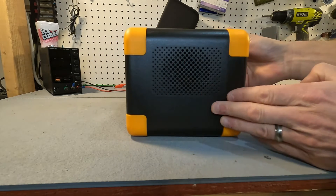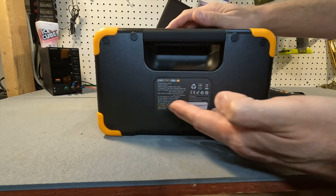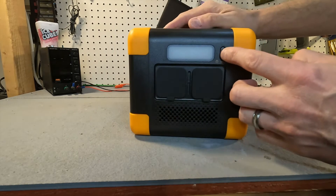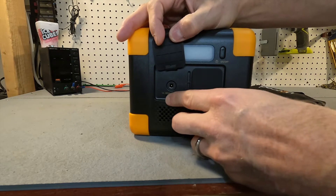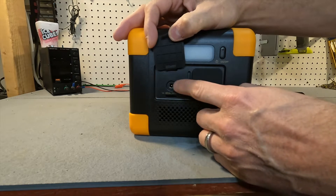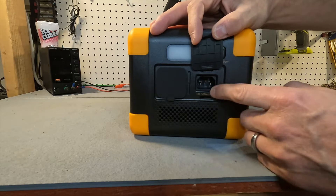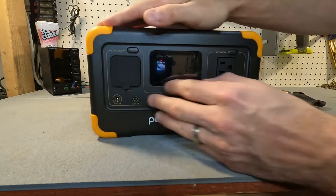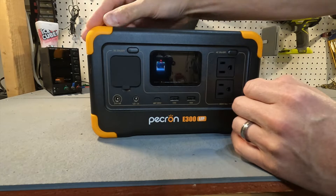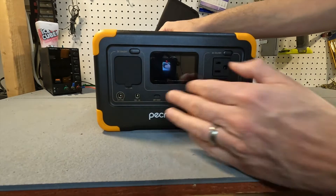On this side there is a fan port. On the back is more information about the portable power station itself. On another side we have a light and a barrel plug adapter to charge it from either a solar panel or a cigarette lighter adapter. And then the other side has the AC plug to charge it from your wall outlet. The corners have a rubbery feel, and it has a handle which makes it easy to pick up.